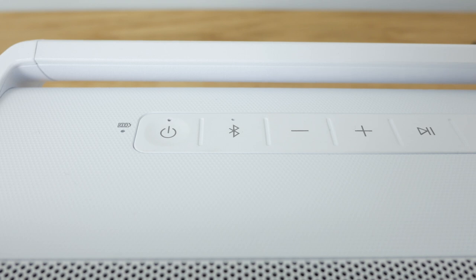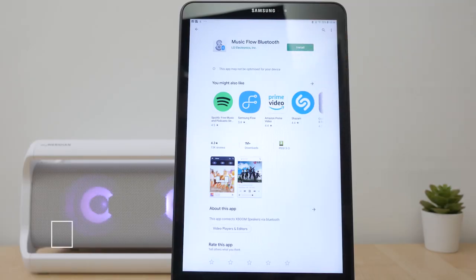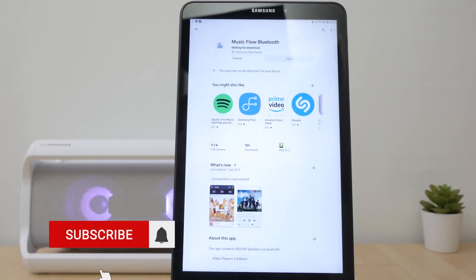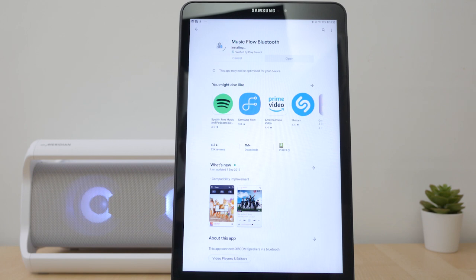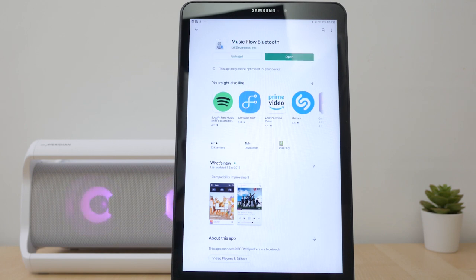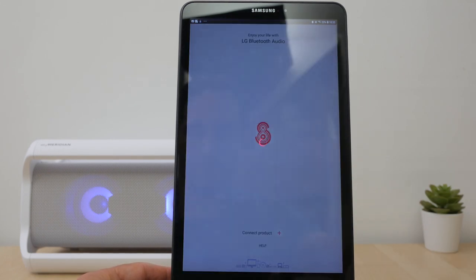You can't disable the auto power off even using the app. It's a simple process but there's no NFC support for even easier pairing on supported Android devices. There's a free app to configure the speaker and update the firmware, unfortunately only available on Android. Connect to an Android device and download the Music Flow Bluetooth app from LG. There's also a Music Flow Player app from LG for configuring their WiFi speakers, so make sure you select the right one.